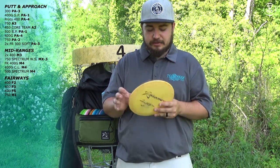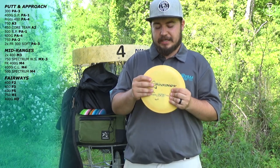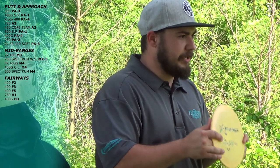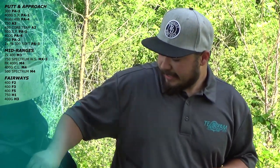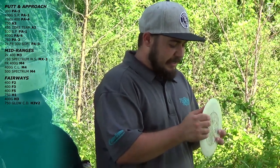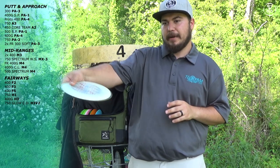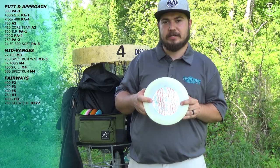Next I have the OG H3 in 400G plastic. This thing goes dead straight. I love this disc because I throw it flat and it goes nothing but straight — it is another point-and-shoot disc just like the M3, just a little bit longer. Next I have the Chris Dickerson H3 V2 in 750 plastic. I've beat this disc enough to where it will actually flip slightly and then come back. Great for wooded shots. Here in East Tennessee we have a bunch of wooded courses so we need something like this in our bags.